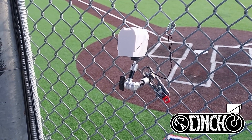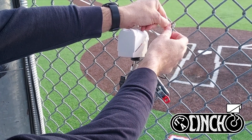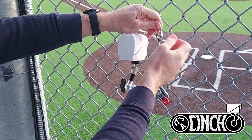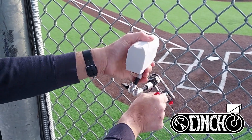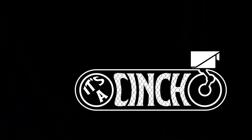Now to remove your camera from the fence, you'll simply remove the tether, loosen the articulating arm a little bit, and then open the latch, and you're ready for the next game. Happy streaming, and I'll see you next time!